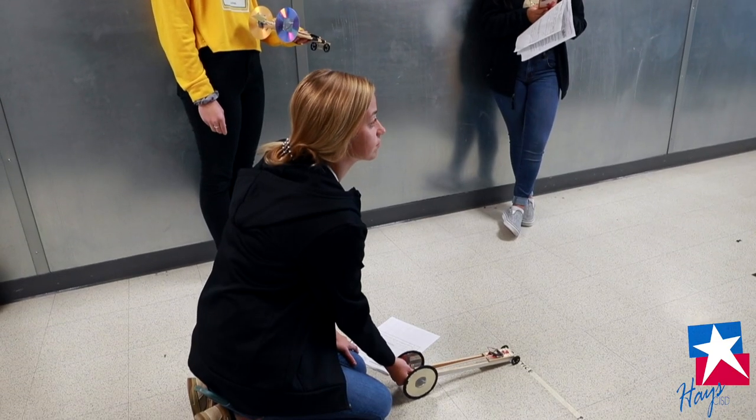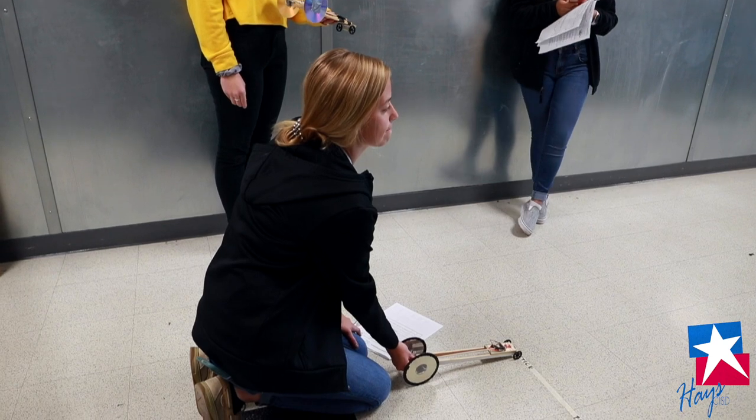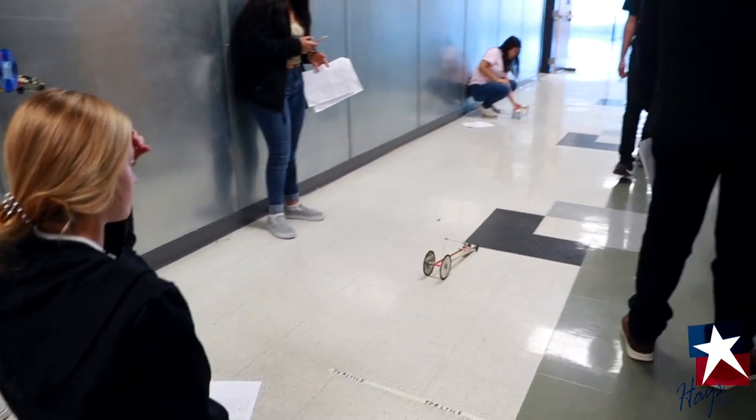That's the part I really like — kids seeing that they can make something with their own hands, and they didn't need a 3D printer or a full sophisticated tool shop or anything like that. That's super fun.